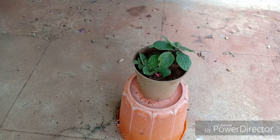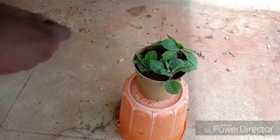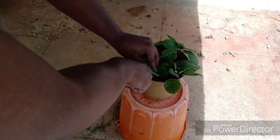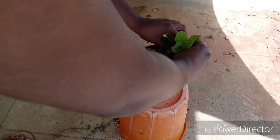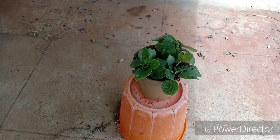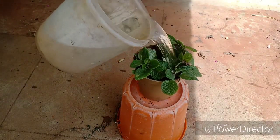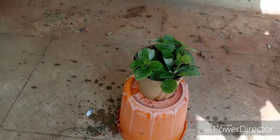Avoid overhead watering of this plant especially when it is indoors. What you can do indoors is place a tray of water and set the pot on top of it — through capillary action the plant will suck up all the water. This plant also loves being fertilized, especially during summer and the rainy season, but reduce fertilizing during the winter months as it will go dormant. I am using rainwater here because rainwater is one of the purest forms of water as it does not contain chlorine and other impurities.